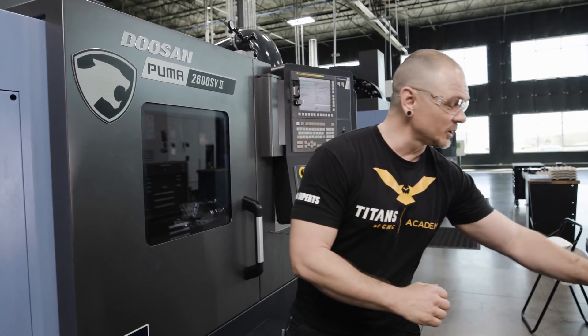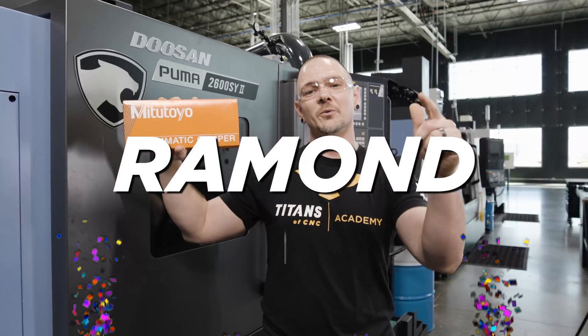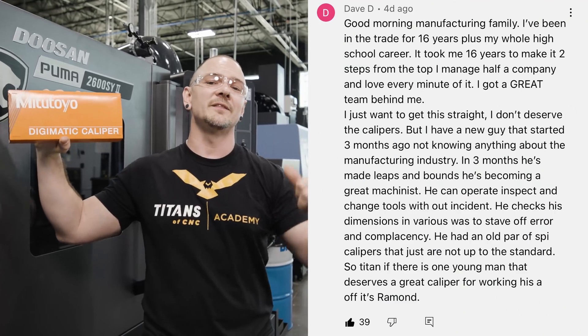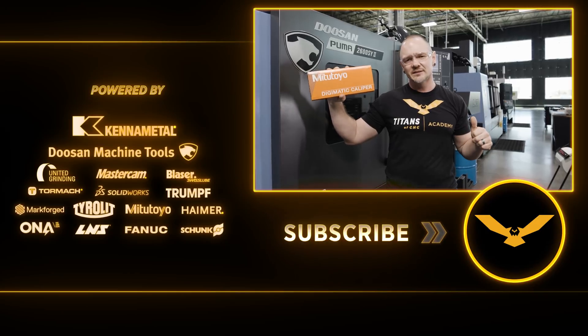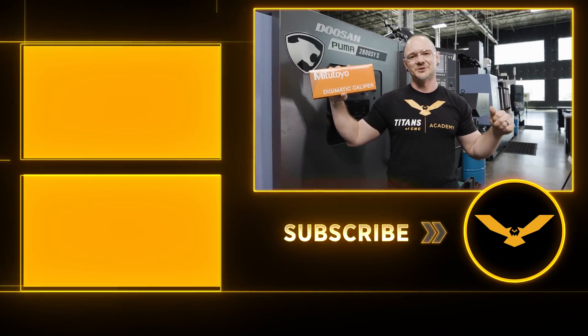Before we get out of here, we want to go ahead and give away our pair of Mitutoyo calipers. We look down in the comments below, and Raymond, it appears you're the winner. You're an up-and-coming machinist from what I hear, and you can go ahead and thank Day-D for putting you in the contest. So before you guys go, please hit that like button and make sure you hit that subscribe button so you can be eligible for future giveaways. We'll see you guys soon.